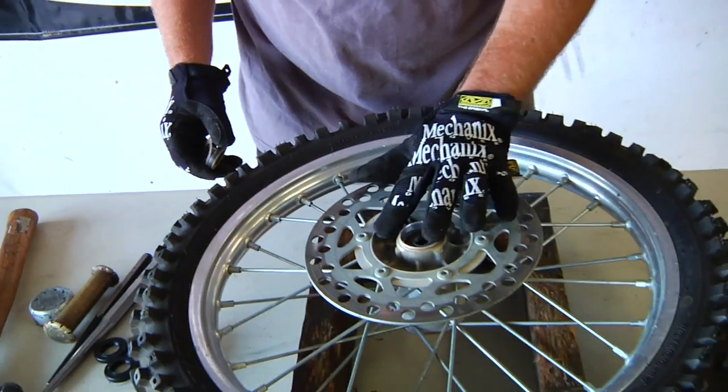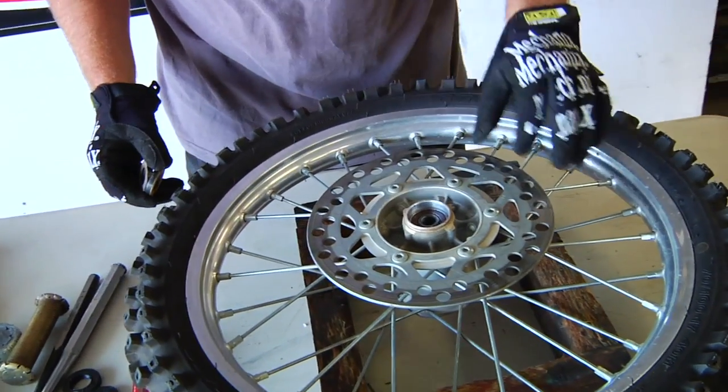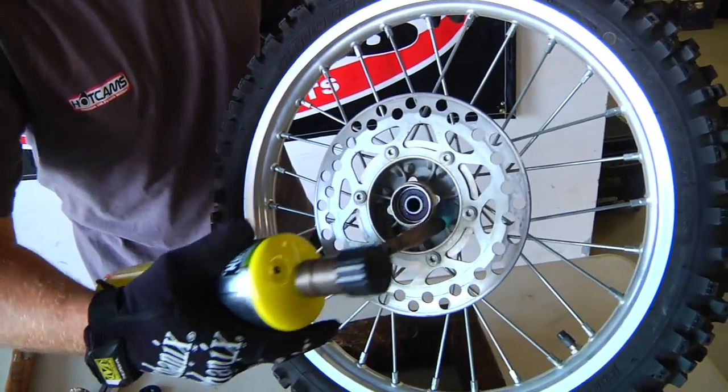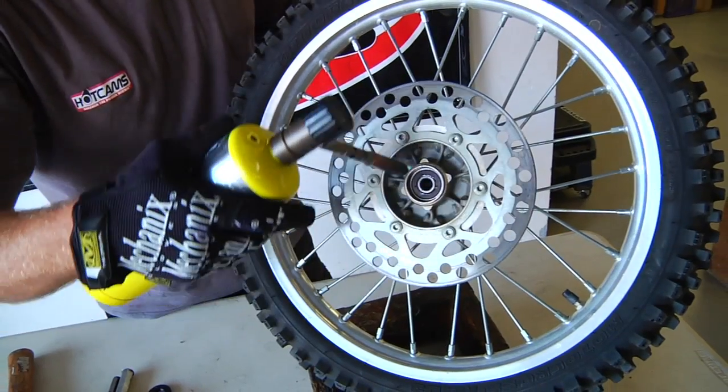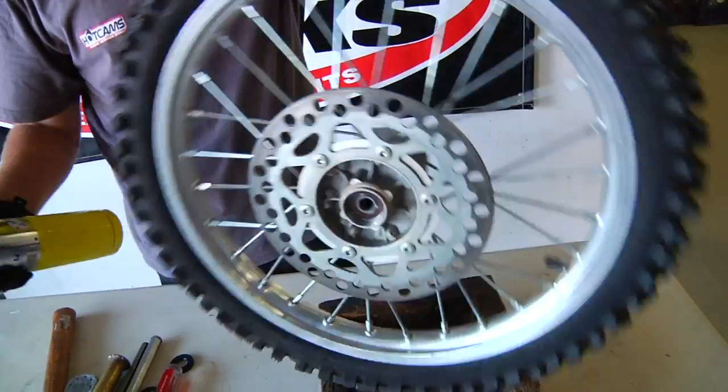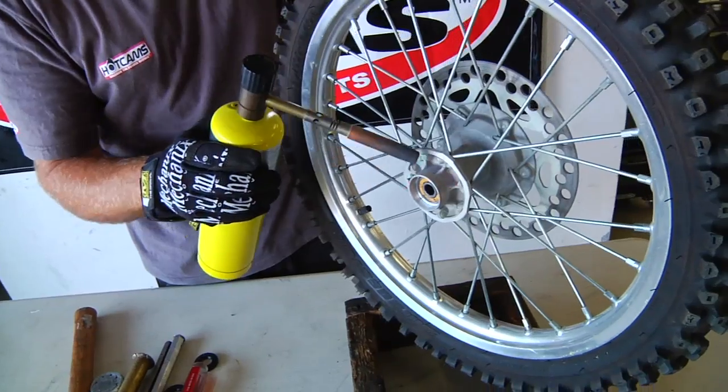Now we're going to heat up the aluminum so the bearings will want to come right on out. We don't want to hit the metal of the bearing surface. I'm using MAP gas here which gets hot really quick, so you don't have to use very much heat.